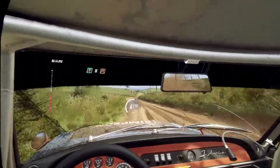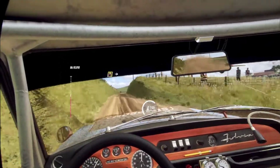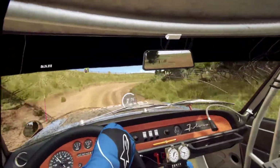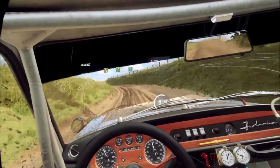Narrow. Flat right of a crest. 50. 3 left tightens. Into 2 right. Into 4 left of a crest. Into 5 right. Into 6 left. Small cut.